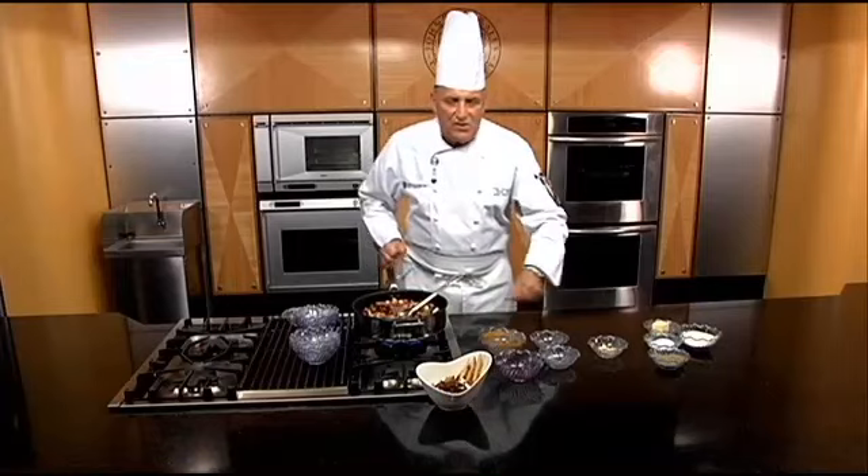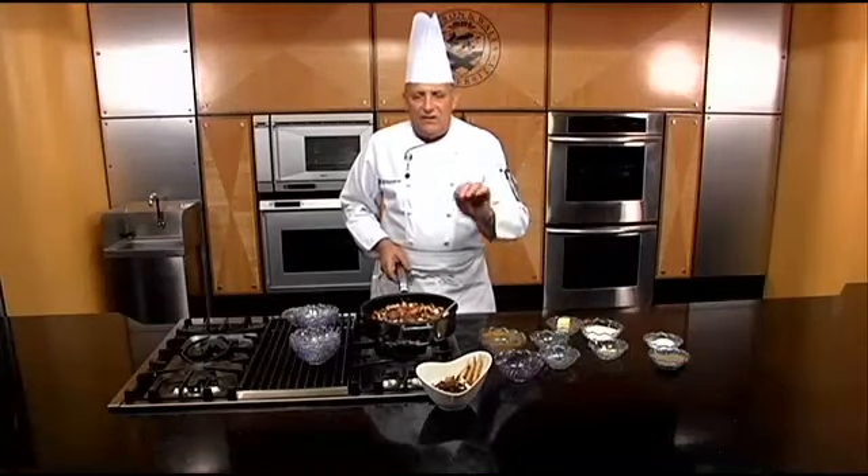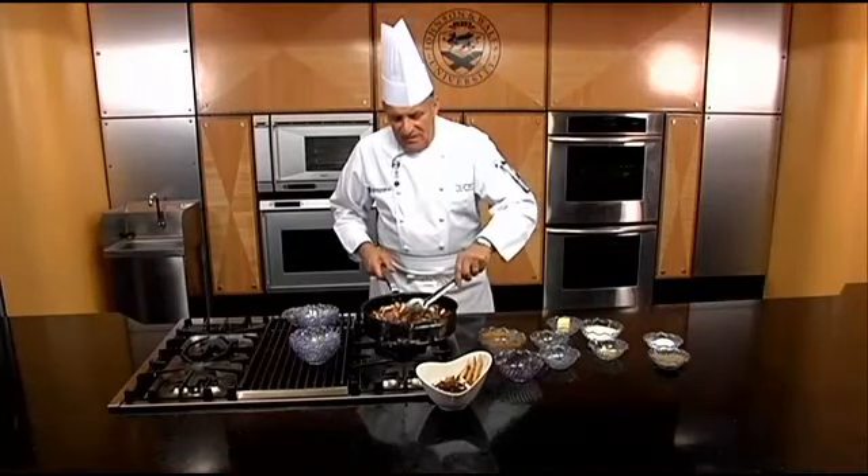Then you're going to bring this up to a simmer until the meat is barely done. Lift everything out of the pan, make a roux with some butter and flour, slightly thicken the sauce, and that's it.